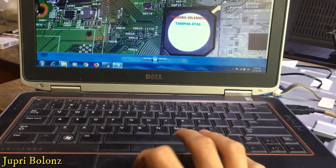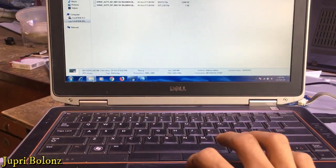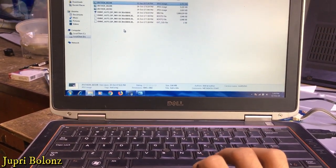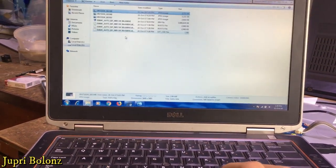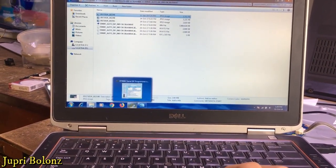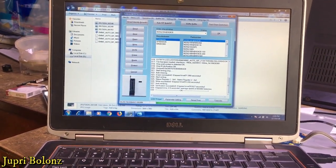Sekarang, sebelum kita isi untuk datanya, ada baiknya kita backup dulu data aslinya. Karena jika ini gagal, berarti datanya tak cocok atau tak bisa sama sekali. Kalau datanya tidak kita backup terlebih dahulu dan gagal, mainboard nya tak bisa pakai lagi. Tapi kalau kita masukkan data backupan yang kita backup pertama, mungkin mainboard nya akan bisa kita gunakan lagi.